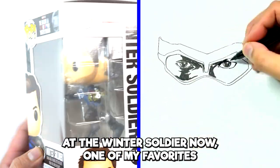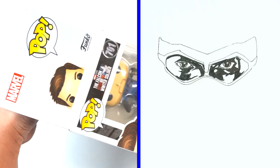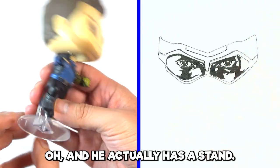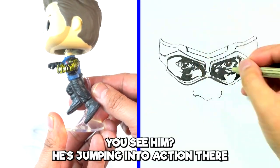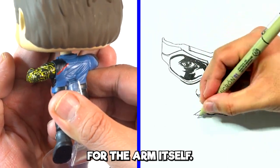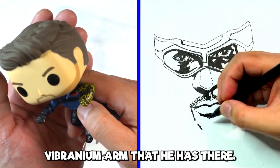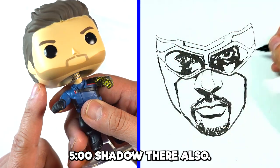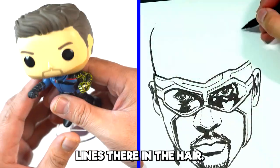Why don't we take a look at the Winter Soldier now — one of my favorite Marvel characters. I'm going to open this thing up. He actually has a stand, so he's like jumping — jumping into action. Quite detailed. Take a closer look at the arm itself — you can actually see the detail in that cybernetic arm, that Wakandan vibranium arm. Very cool. You can see the five o'clock shadow and quite the detail on the hair too — look at all the lines there.